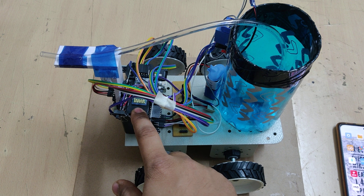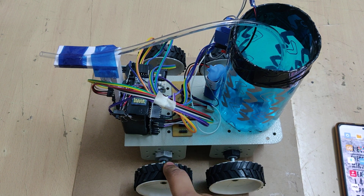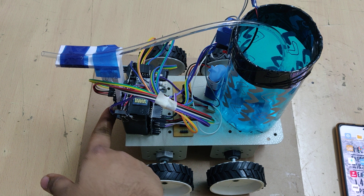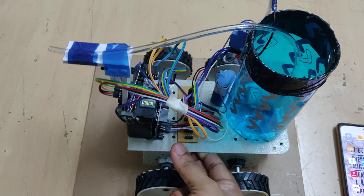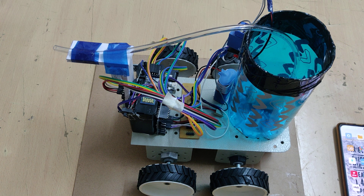We are using a 1 amp 12-volt battery which supplies power to the whole robot. This robot is controlled by the Arduino UNO through the L293D motor driver, which is used to control the motors via the mobile application.